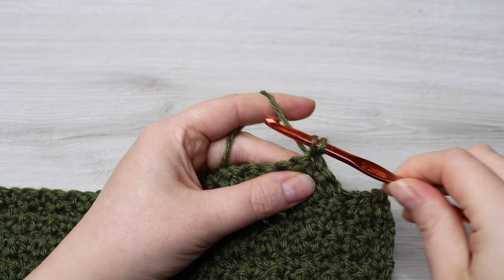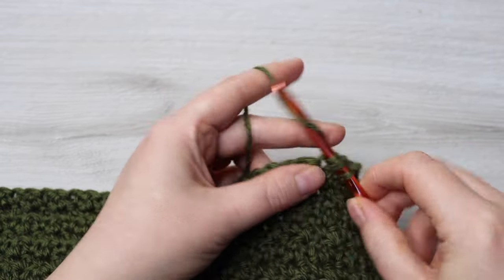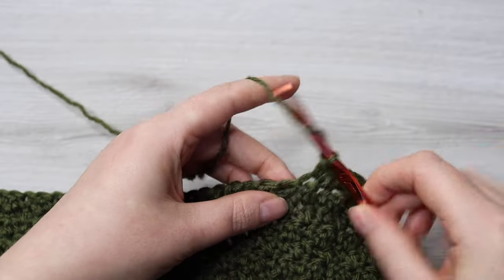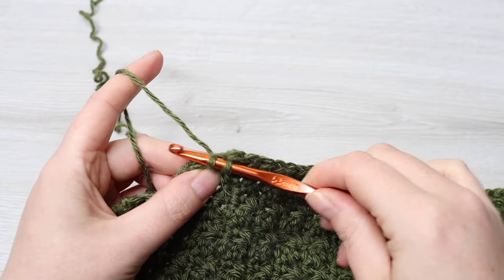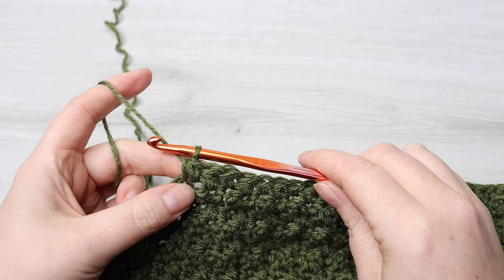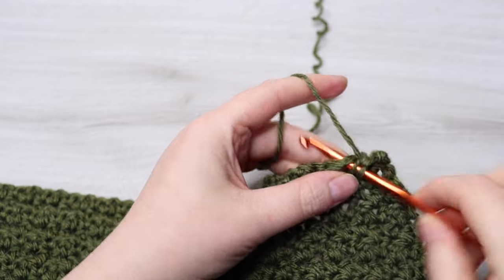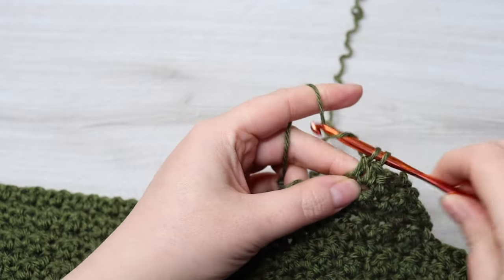Then you're going to single crochet 2 together, double crochet into the next, single crochet into the next, and repeat all the way across until 2 stitches remain, then single crochet 2 together. From here on we're just going to do regular rows with no decreasing — chain 3 and turn your work. This chain 3 counts as your first stitch. Into the next single crochet, then double crochet into the next, repeat all the way across. After this row, do another 24 rows in pattern, alternating chain 1 or chain 3 starts accordingly.